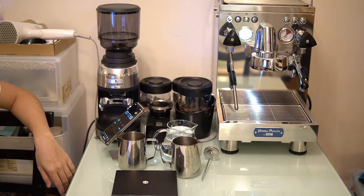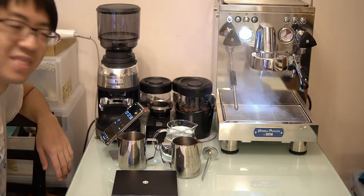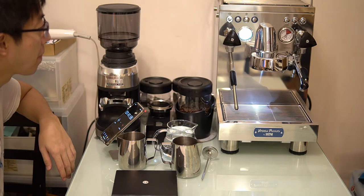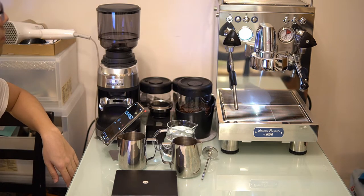The third test is the steam performance test. I'm going to steam 200 grams of water in a milk jug, see how long it takes to go from room temperature to 60 degrees, and measure how much water content is added — because adding too much water will dilute your milk.